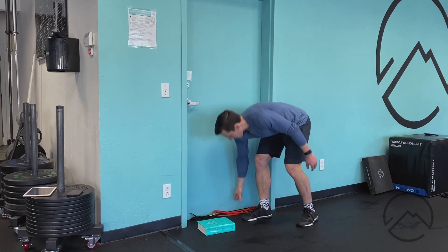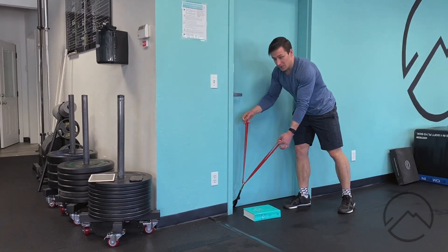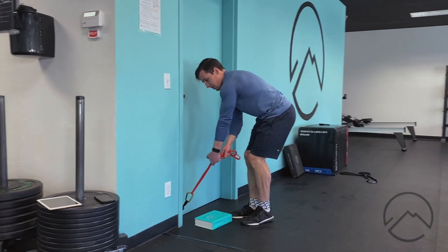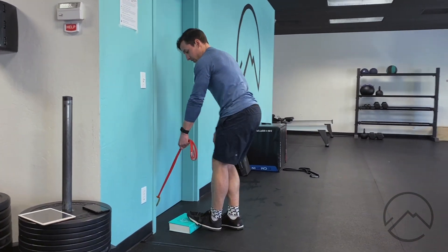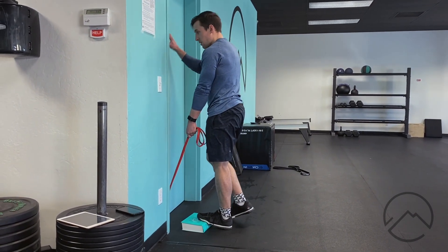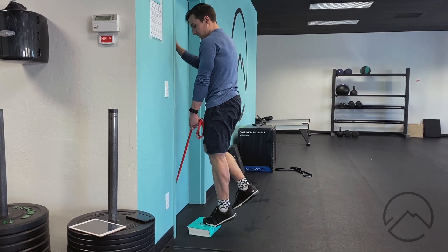If you need to load it, I've got a band here on the low anchor. I just fed it through so I've got two ends, and I'm gonna grab down there, really choke up on this to get a fair bit of tension. Stand tall, grip real tight, and use the other hand for balance — that's resisting me, making it a little more challenging.